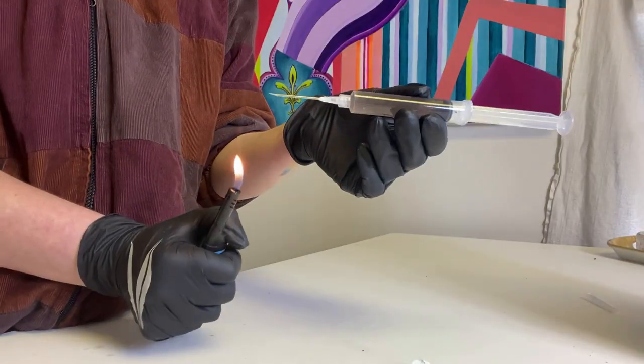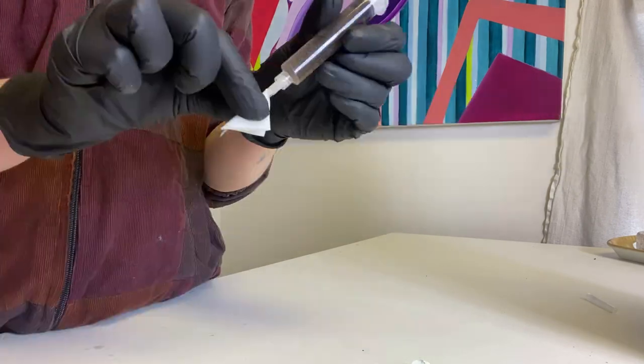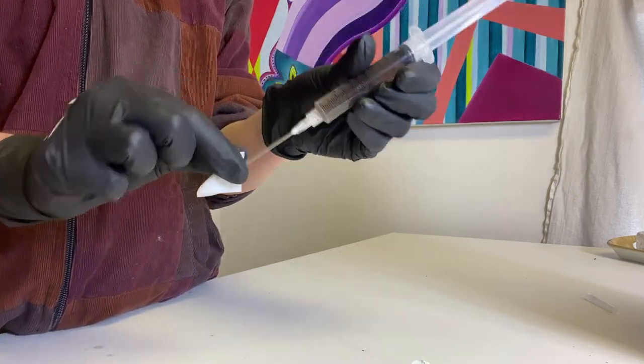Before you inoculate the second bag, be sure to sterilize the needle with a flame for a few seconds. Then wipe down the needle with an alcohol wipe again and follow the same steps as before.